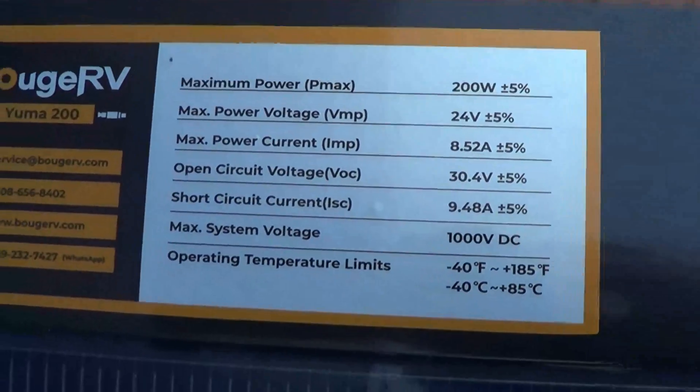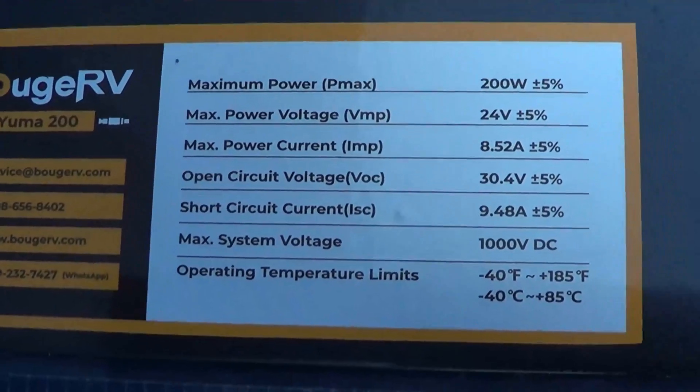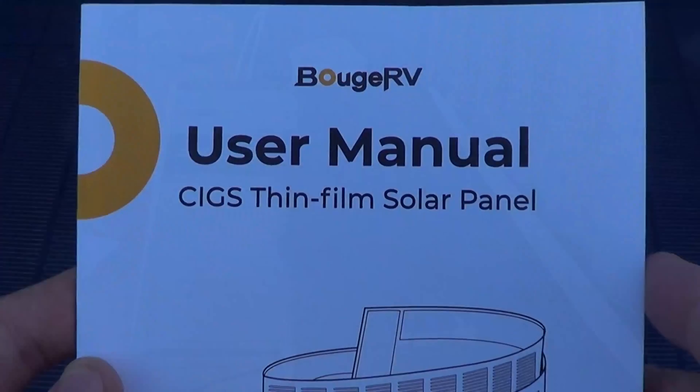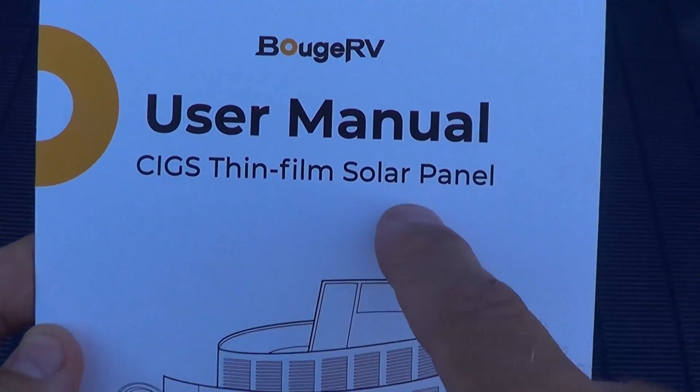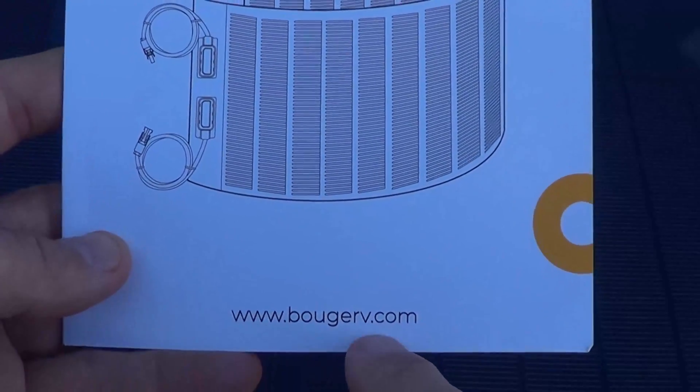Take a look at these premium solar cells. Take a close look at those — this is a beautiful solar panel. The camera does not really justify the quality of what I'm seeing on this solar panel. You've got the MC4 connectors already on the panel, and right here you can see this tag — this is a 200 watt panel. There are the specifications of the solar panel. Here's the user manual: CIGS Thin Film Solar Panel. I love this — it rolls up and it's very small. boujrv.com.